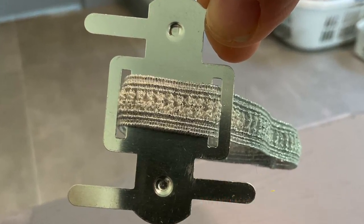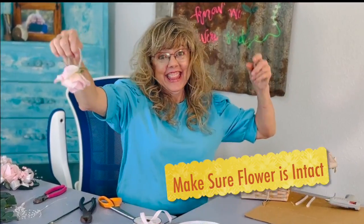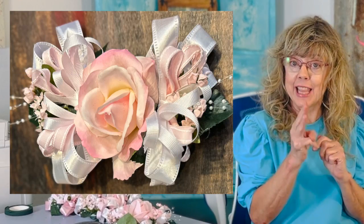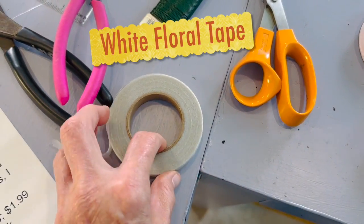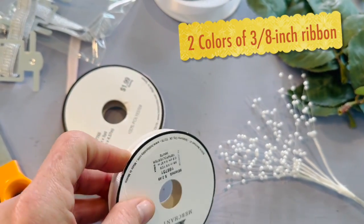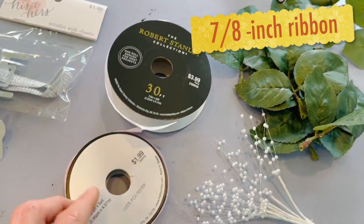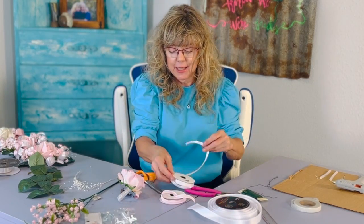Let's make a $5 wrist corsage. We're about to make one of the ribbon clusters to go on each side. It's going to be a three-layer ribbon. I'm going to start off with white, and then pink, and then white.